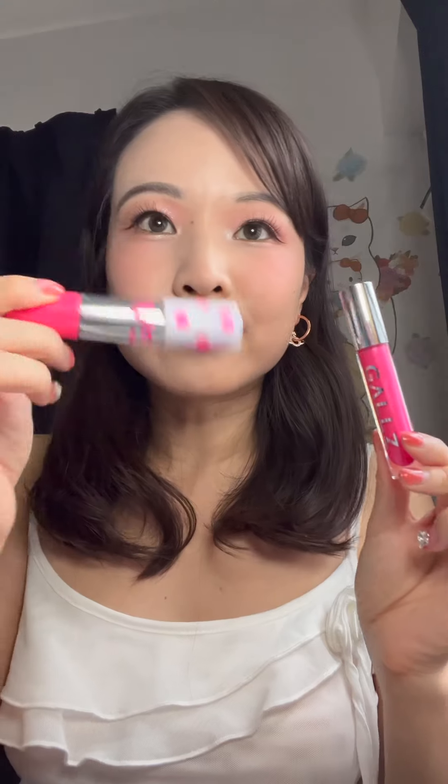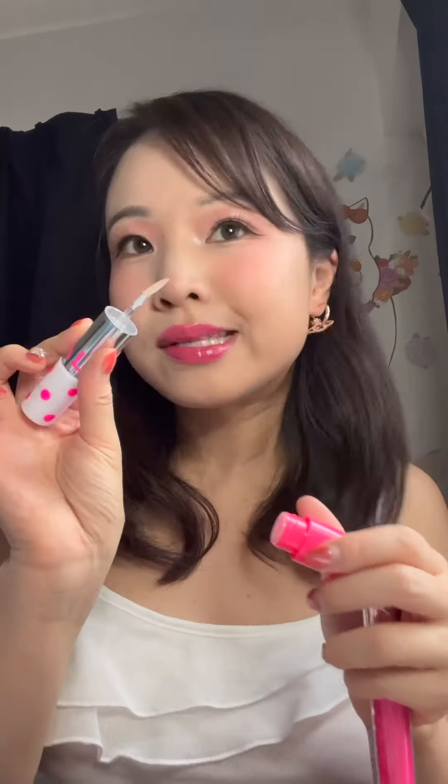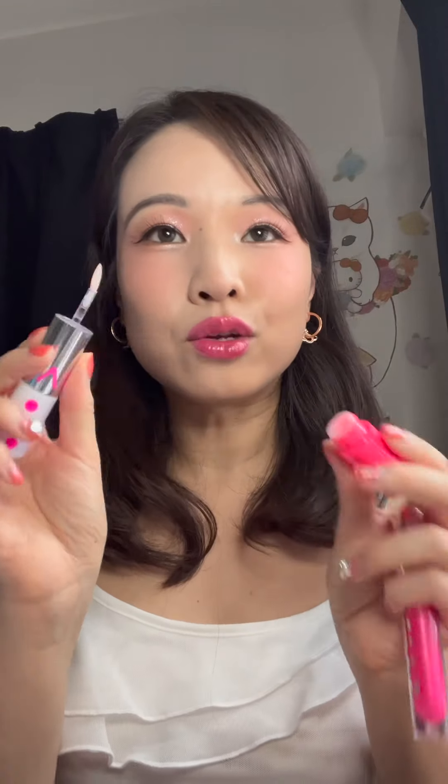I guess you could say I'm gyaru-light for the office today. Overall, I really like this Gals brand so far. Surprisingly, I feel like the lip gloss is the standout — I thought it was going to be the glitter, but it's just like a regular glitter. I do love this glitter; it really reminds me of cake confetti, and I love that she added the specialized silicone paddle to help you control the application. I thought that was really genius. I'll probably keep the packaging even after I finish the glitter just so I can continue using the paddle, since you can use it on any liquid glitter on the market.